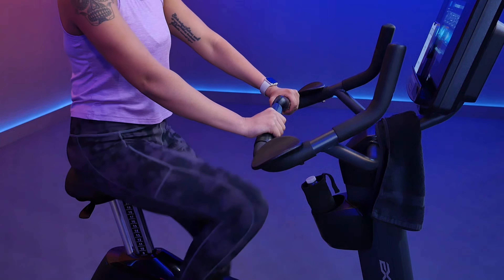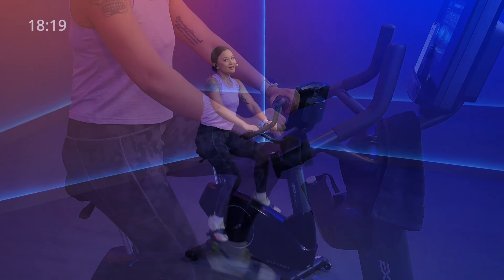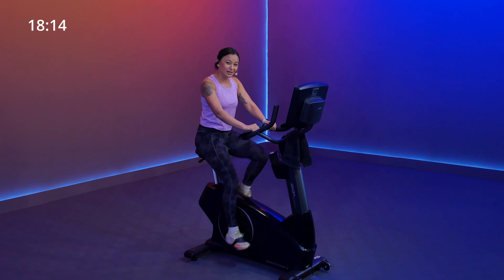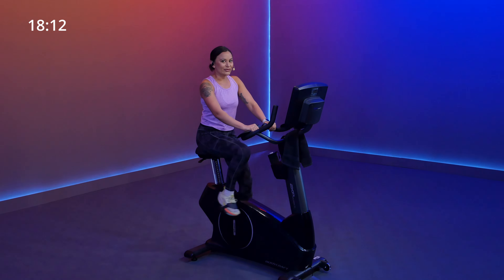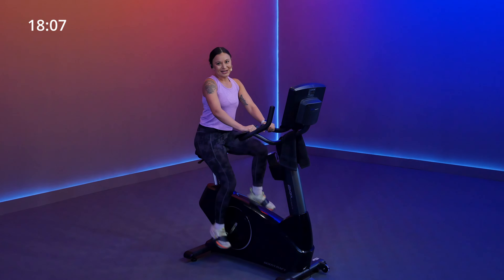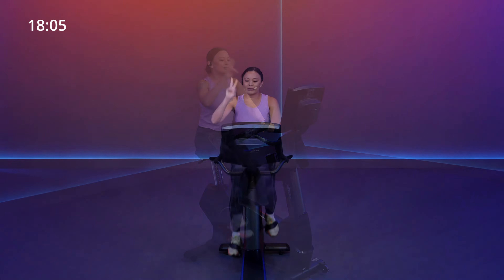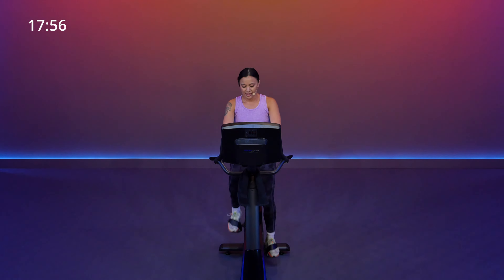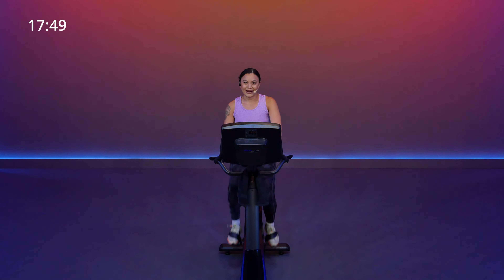We've got three rounds of work today: one endurance run, one progressive climb, and some speed intervals to end out the workout. When you're ready, bump up your resistance at least two points — now we're anywhere between a four up to a six or higher, and the road feels relatively moderate, like you've got a nice headwind that you're riding against.